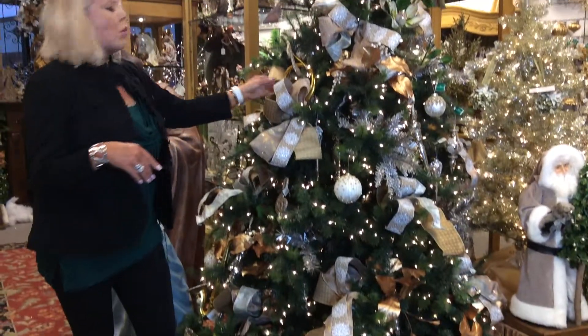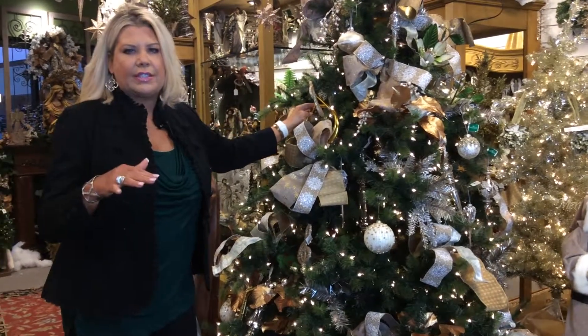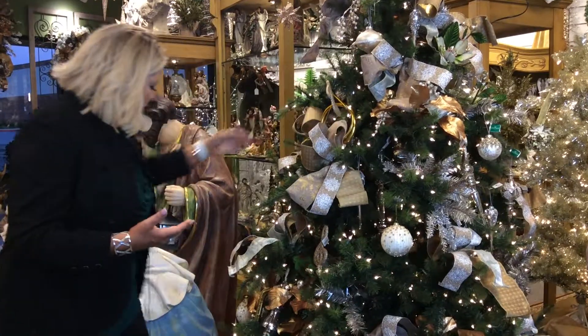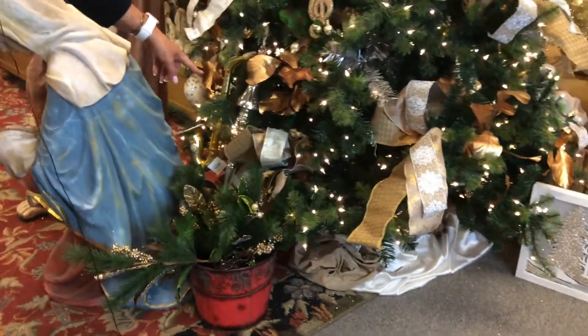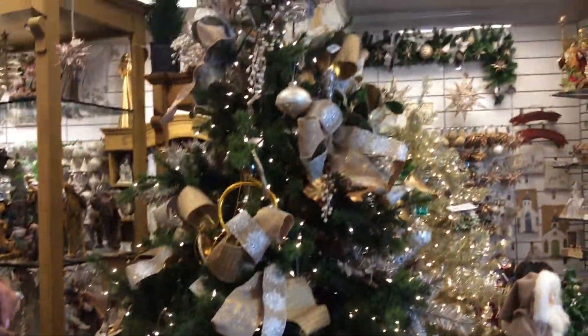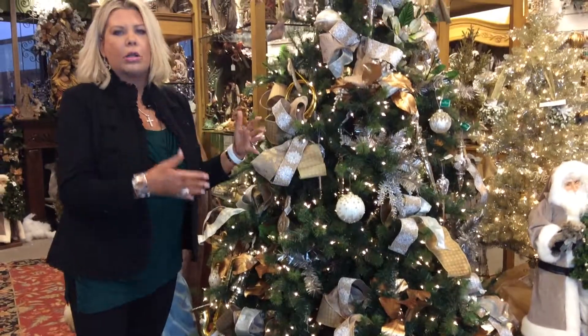Now let's talk about these big ornaments. If big ornaments are your thing, you need to do them in fives or sixes, because once again it gives that symmetrical look. We have a big one here, a big one here, over here — they're just all throughout the tree and it really sets the tone and gives it a different look than just having little tiny ornaments all over your tree.